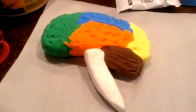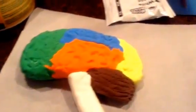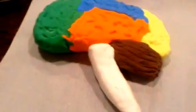With the Model Magic Clay, I made the first half of the brain. I made the second part of the brain, but this time I put the insides of the brain.